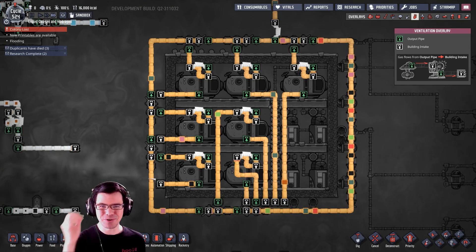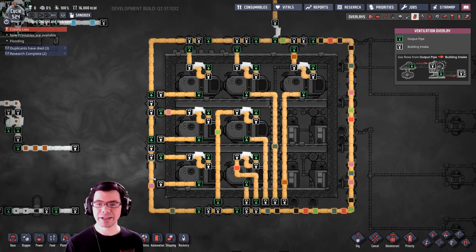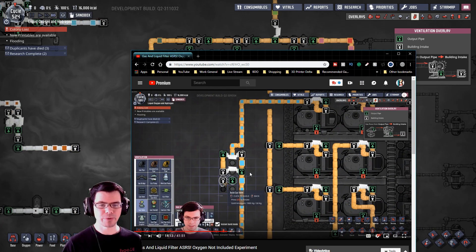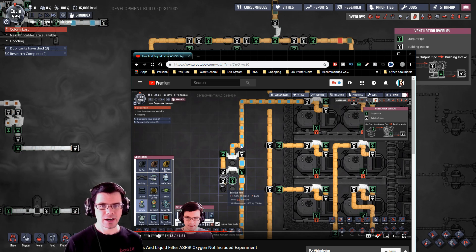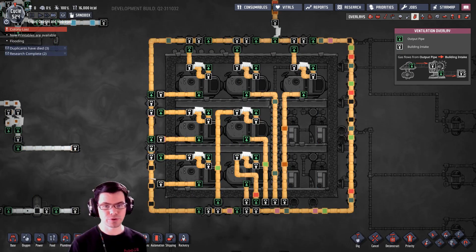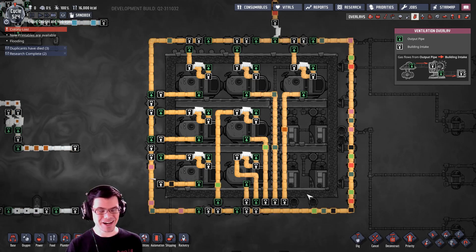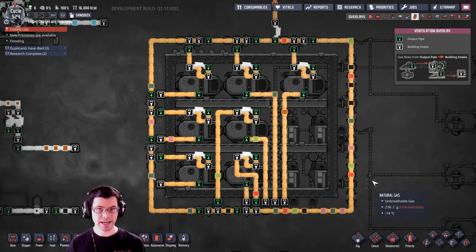Welcome back, fellow duplicants, to Oxygen Not Included. In one of my previous videos on the automated storage retrieval system for gas and liquid systems, I created a little loop that stacked gas or liquid packs on top of each other so they took up less space inside the pipe. That has a fair number of good uses inside your base, and it spurred a lot of responses of different arrangements people are using.